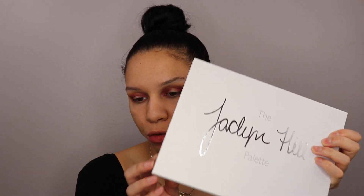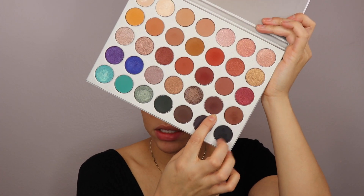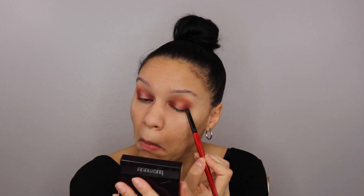I'm going to go into the Jaclyn Hill and Morphe palette and take the shade called Chip, which is kind of like a dark brown with a purple-y undertone. With the same Smashbox pencil brush, again in the very inner and outer corners.